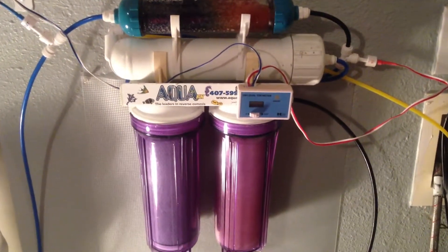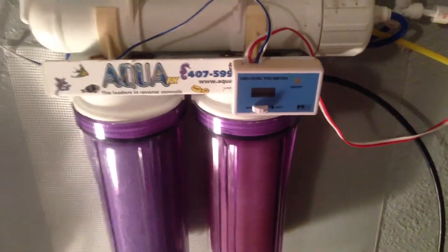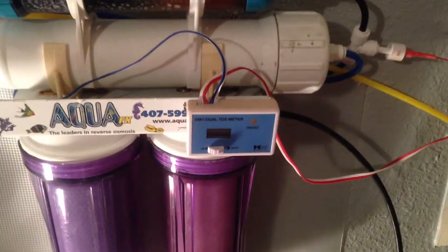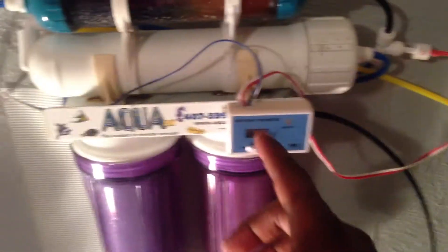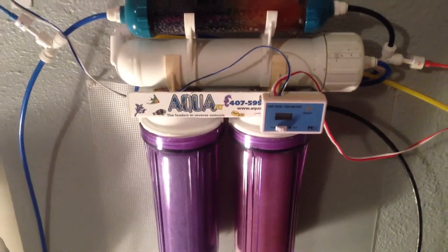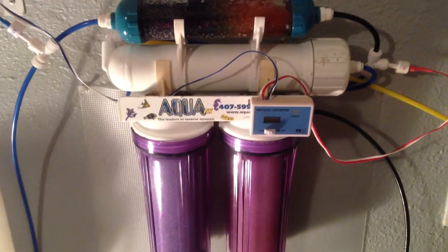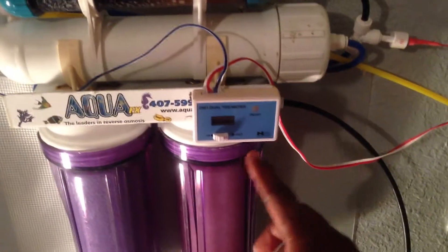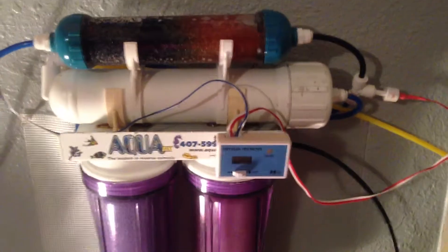One of the main features I always recommend if you get an RODI unit is a TDS meter. It can be portable, but I recommend getting the inline one. The inline one attaches right to your RODI unit — you get the red and white cord that goes in, and you have the blue and white cord that goes out. The big debate I see online is where to put the TDS readings. One of the more popular placements, and what a lot of people go with, is running their inline meter right between the membrane and the DI.